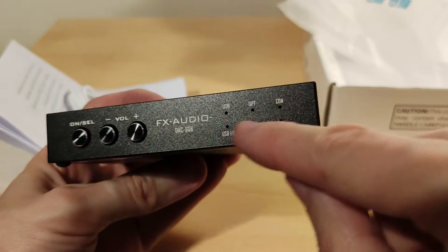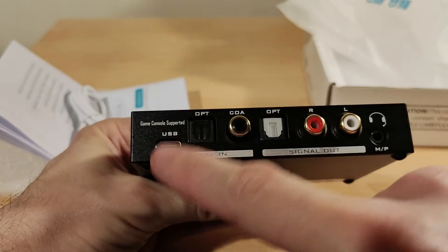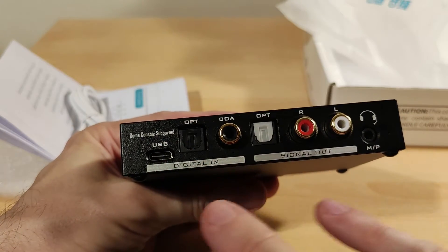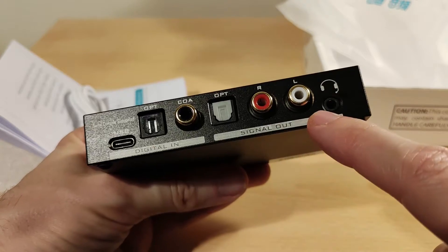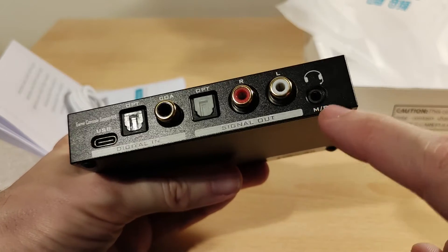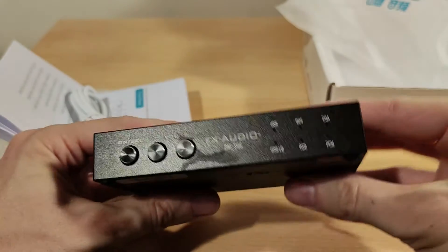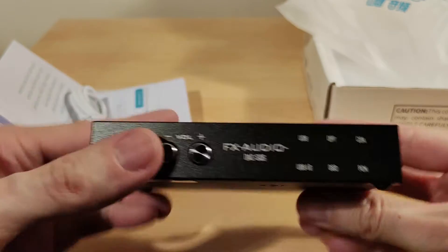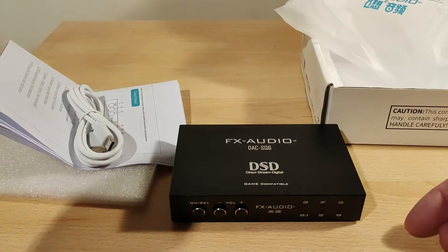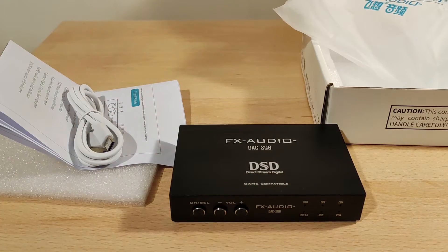Each input lights up to show what's active. USB input supports game consoles. It's got two optical inputs and outputs, coaxial in, RCA out, and a headphone jack that also supports microphone. I have no idea what it'll sound like but it looks like it's USB powered.